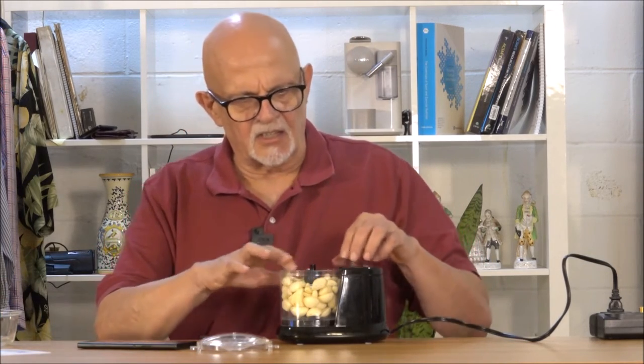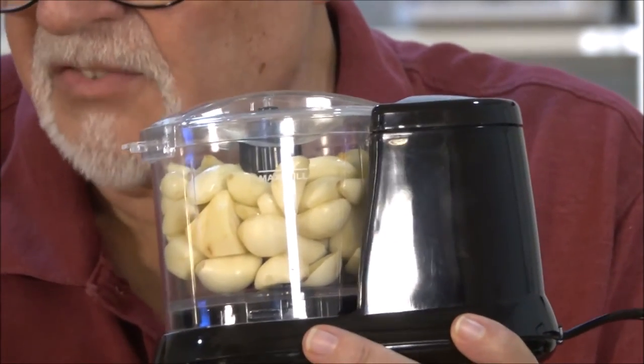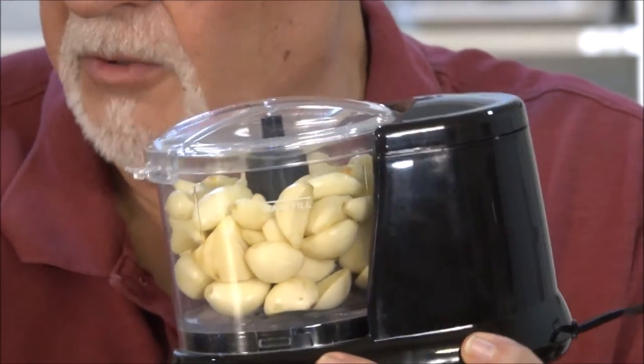I'm filling it up just a little bit above what it says here is the maximum line. You should always have this flat on a counter — you shouldn't be holding it the way I am.